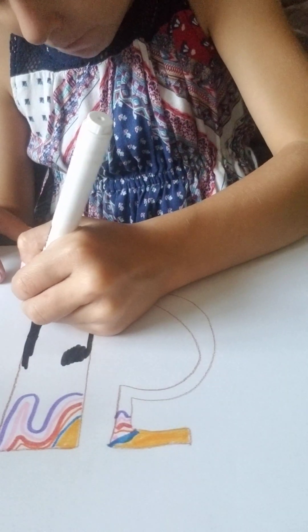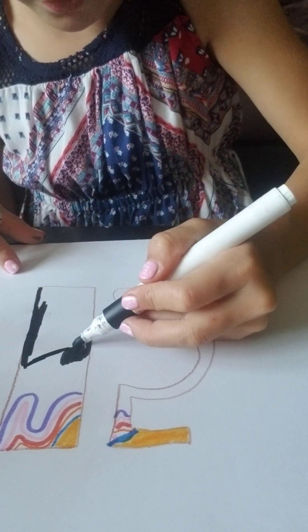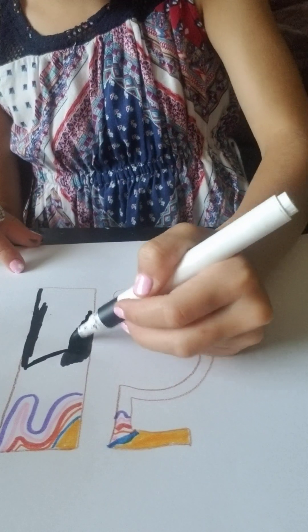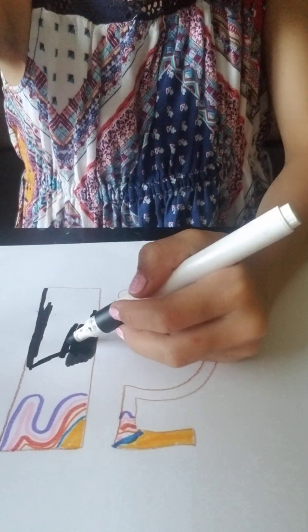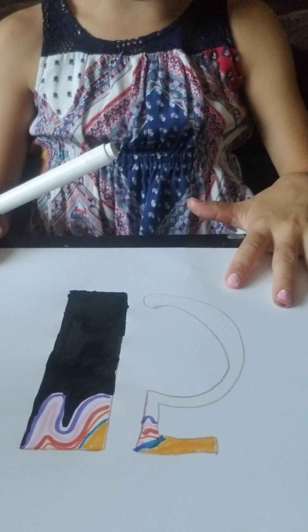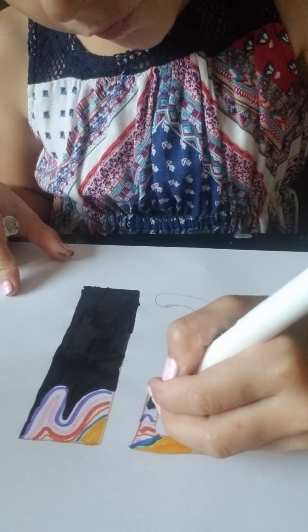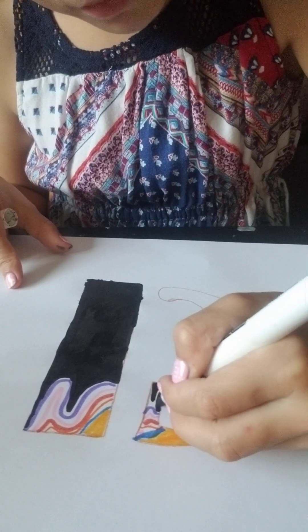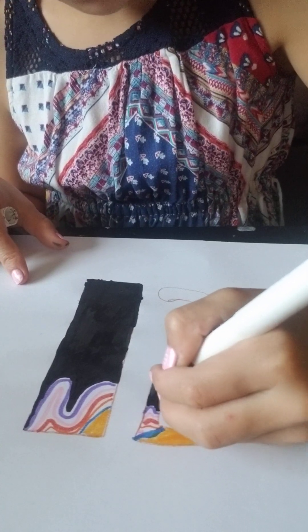I'm gonna cover up the brown with black. Just like that. And I'm gonna do this for the whole thing. So I got one done, now I just have to do the five because I'm going to be finished. But I still want to do some stuff in the background and stuff like that.